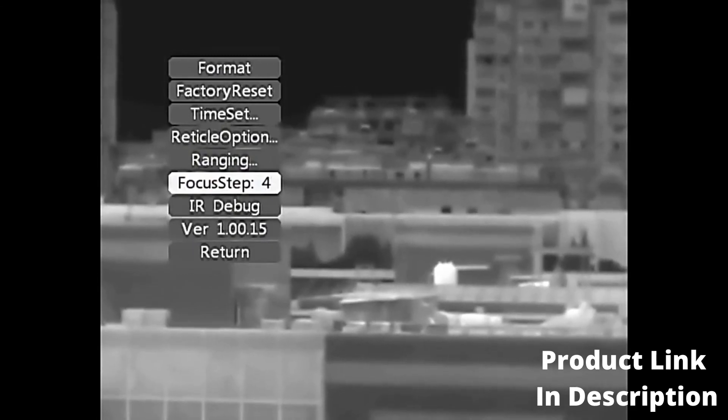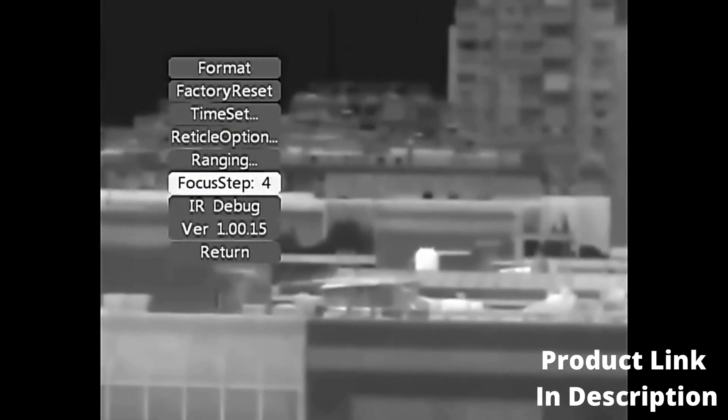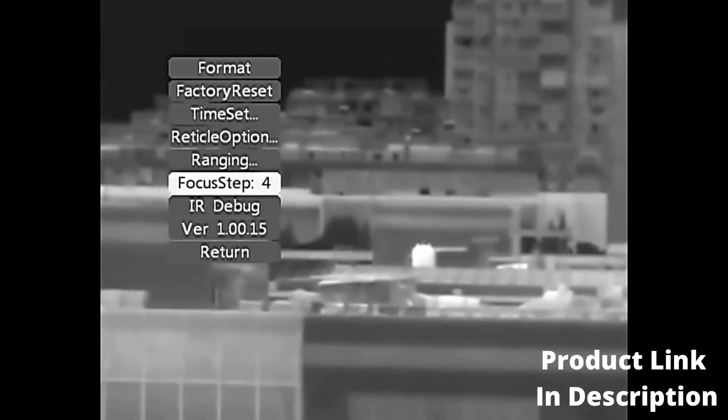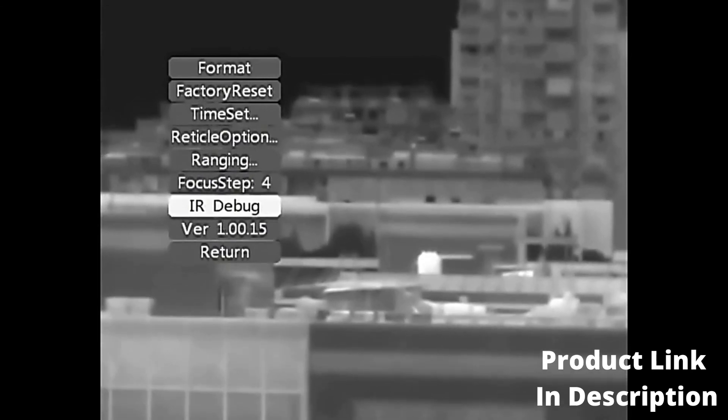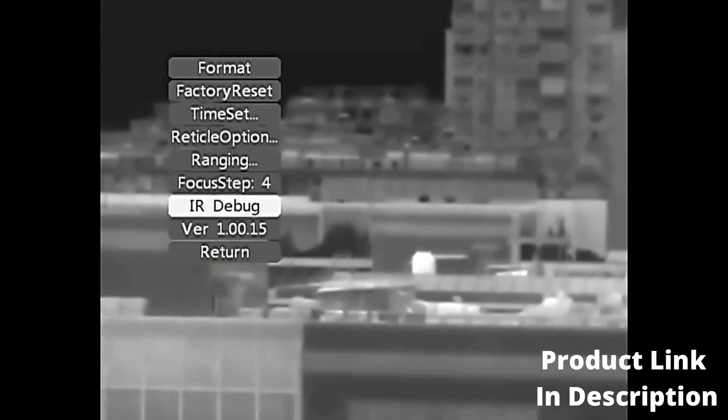Focusing Step: adjusts the autofocus function. Infrared Debugging: for internal employee debugging use only. Software Version information is also displayed here. Return to exit the menu.